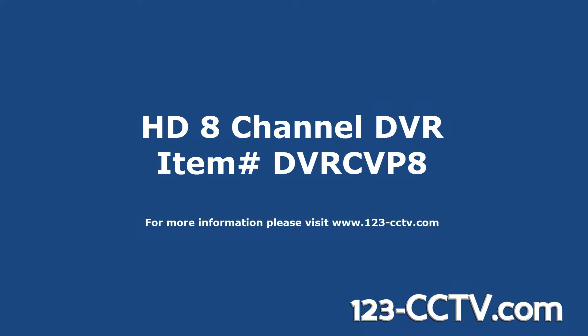This video will provide an overview of the HD 8-channel DVR from 123CCTV.